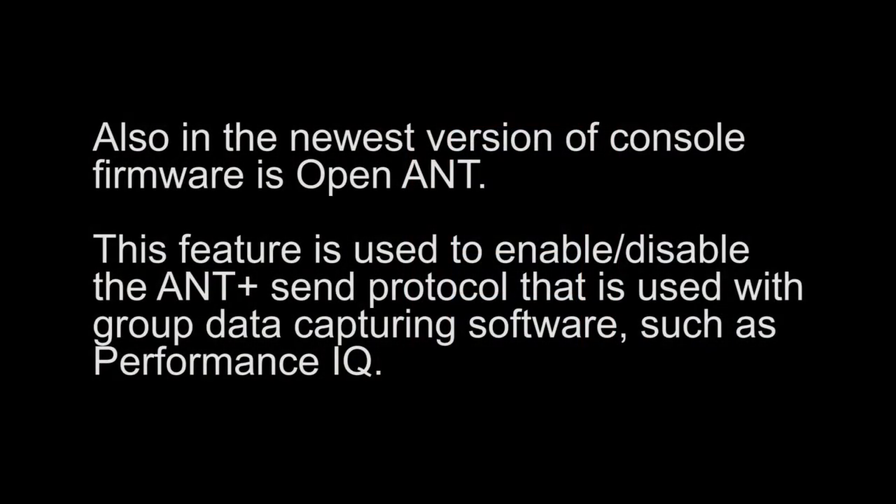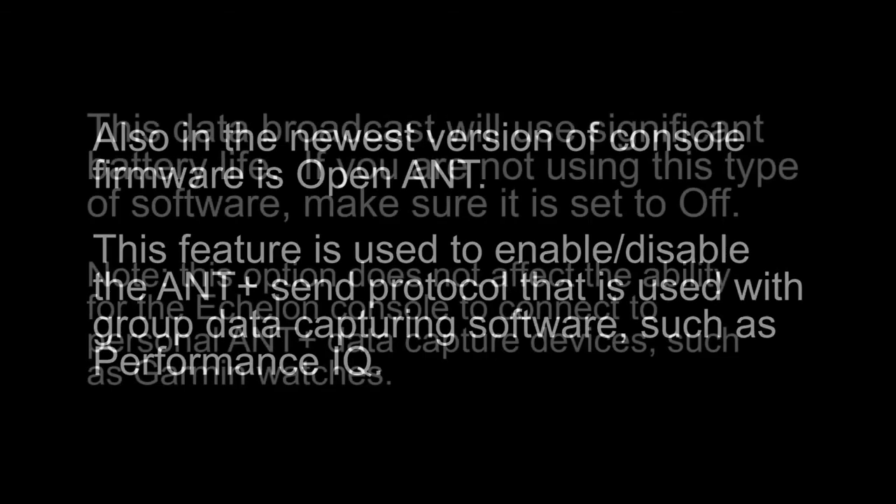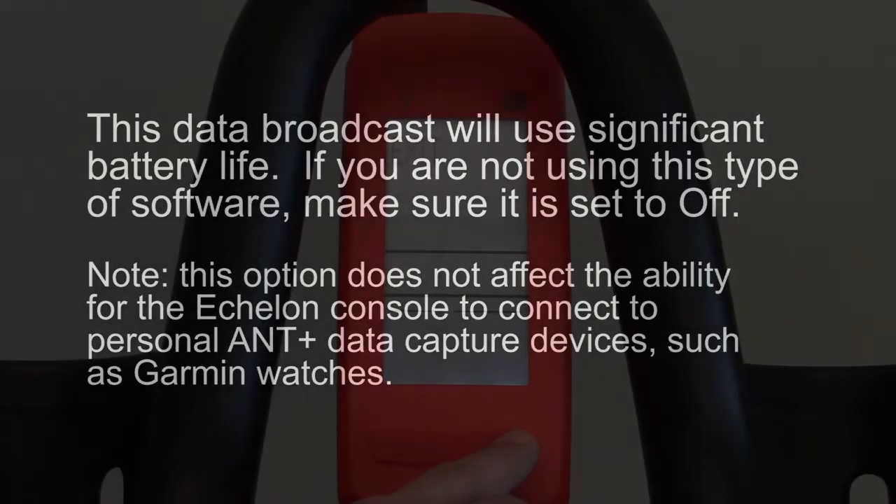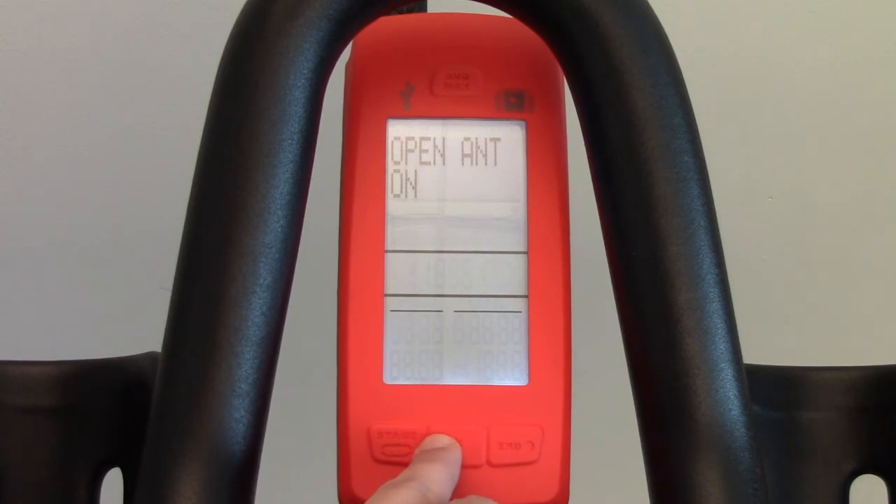Also in the newest version of console firmware is Open Ant. This feature is used to enable or disable the ANT+ send protocol that is used with group data capturing software such as Performance IQ. This data broadcast will use significant battery life. If you're not using this type of software, make sure it is set to off. Please note this option does not affect the ability for the Echelon console to connect to personal ANT+ data capturing devices such as Garmin watches.